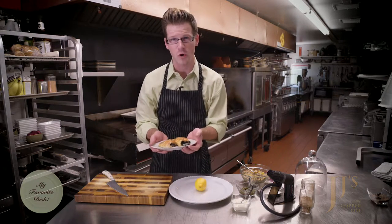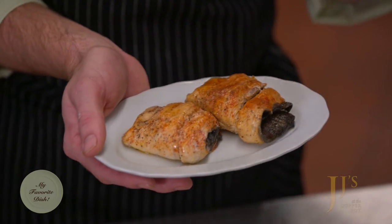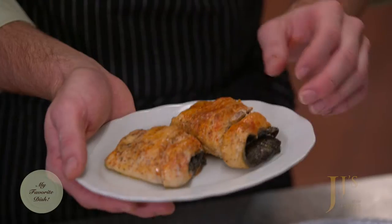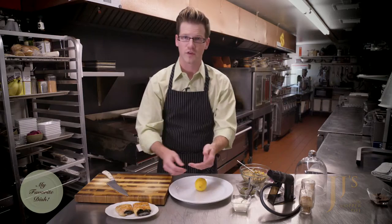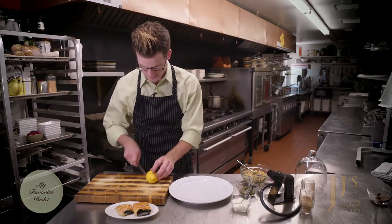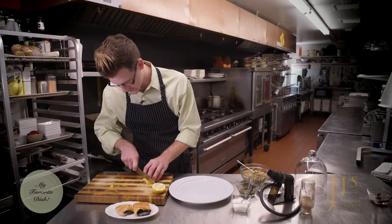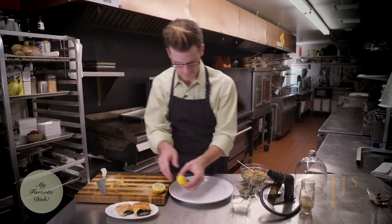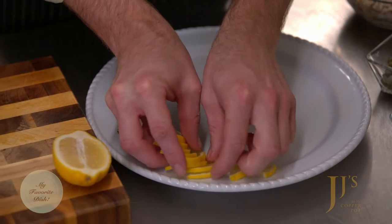After time and patience — an hour and a half in the smoker at about 180 degrees with applewood added as much as possible to keep making smoke — we've got two beautiful fillets of trout. We're going to start the plate presentation by taking a lemon, halving it, and doing nice thin half-moon slices, then wrapping them around the plate as a starburst.